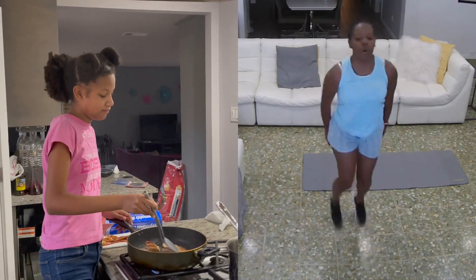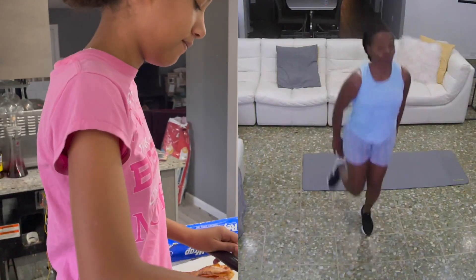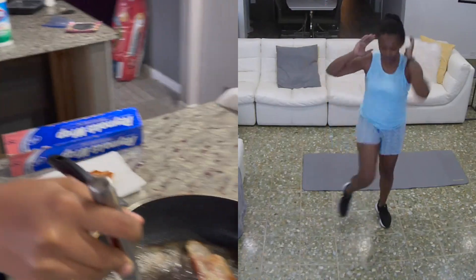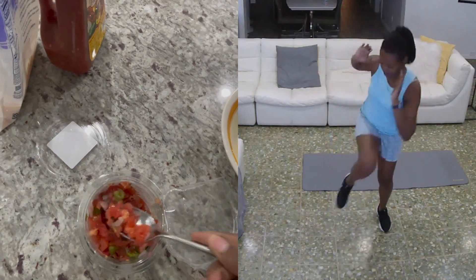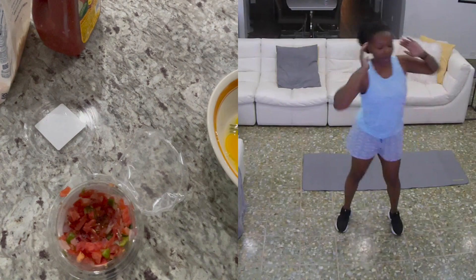I cannot have my healthy breakfast next to this. You're sabotaging me, Kelly. That's okay, I'm gonna work it out. That's what my so-called healthy breakfast is going to consist of today.